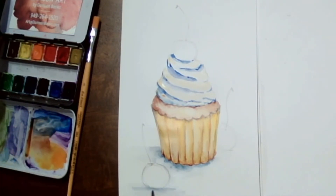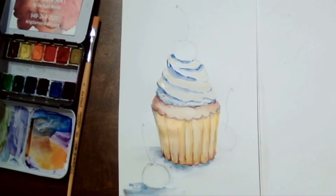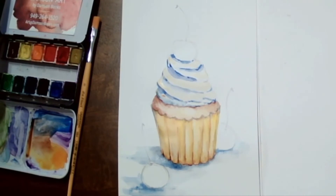Right away you can see how the cupcake is sitting on the table. I'm adding more color close to the element and then with a wet clean brush spreading it outward, softening that edge.